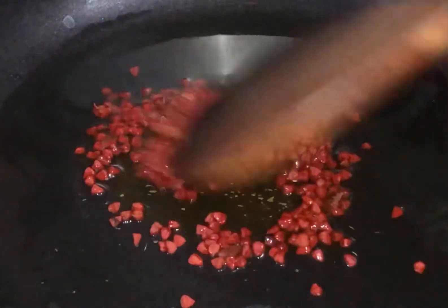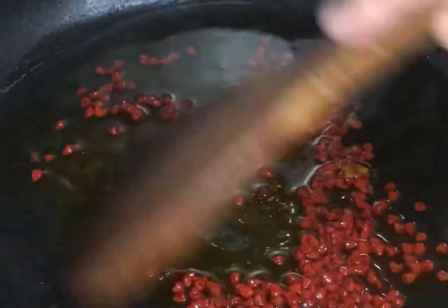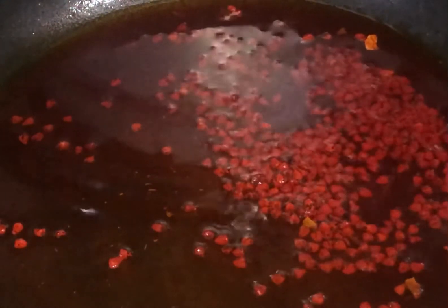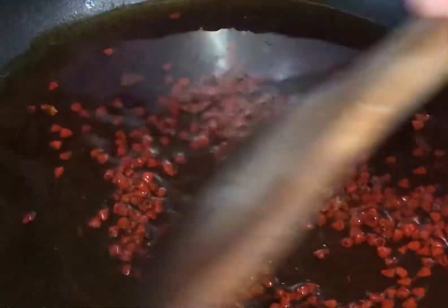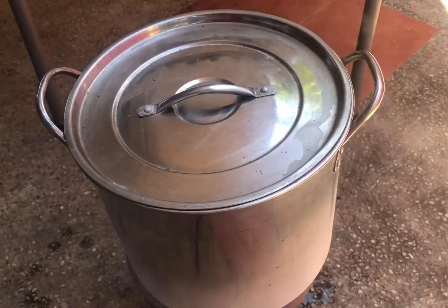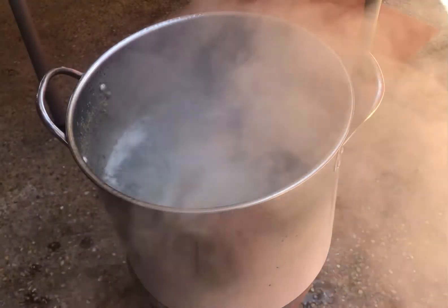While waiting for the beef to get tender, let's now make our annatto oil. Heat the oil, then add the annatto seeds. Once it is already orange in color, turn the heat off, strain it, and set this aside for later.